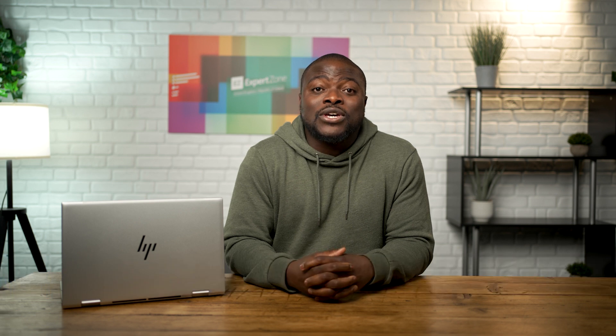Hi, my name is Ben, one of your product evangelists here working with Microsoft on ExpertZone UK. In today's video I'll be taking you through an overview of the HP Envy x360 15. This will be a general overview, so we'll be touching on all the key things you need to know about this Windows 11 powered convertible two-in-one laptop.